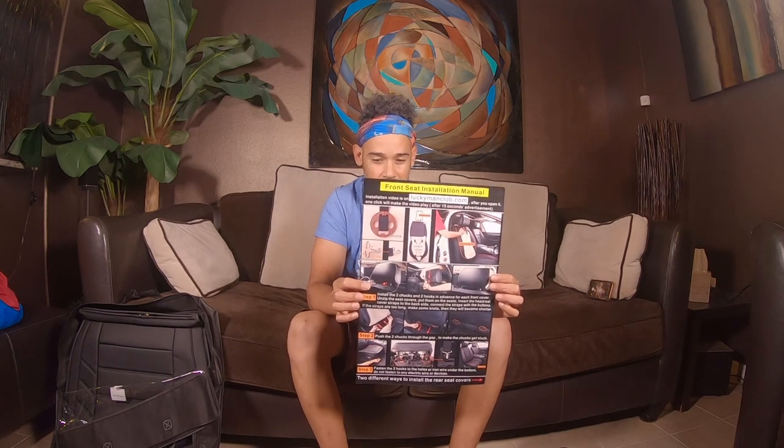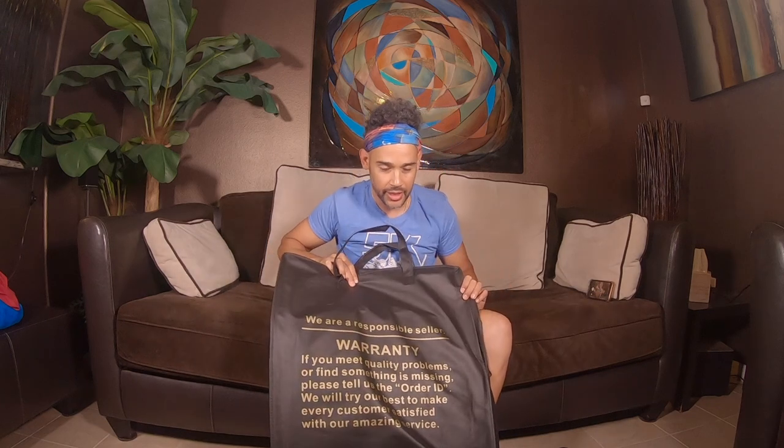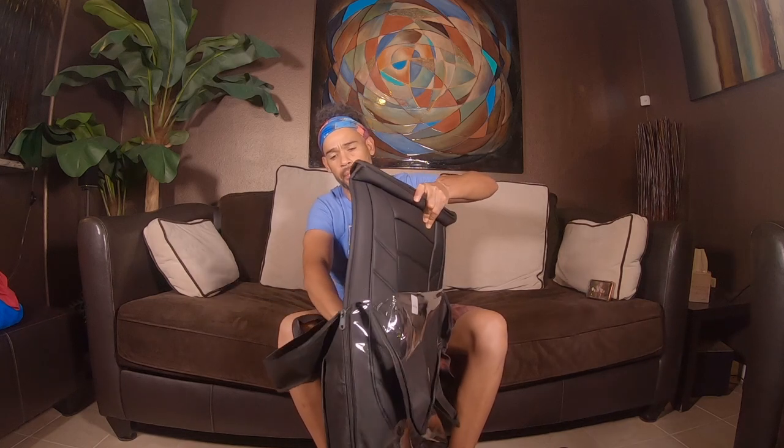This is the actual instructions — they're in color. I've been lucking up with stuff I've been buying lately by getting colored instructions. The instructions came with it. It came in a very neat little carry bag, which you won't be carrying them anywhere, but I just thought it was pretty cool. Lucky Man Club — they do sell these on Amazon. If you just type in Lucky Man car seat covers, they'll probably pop up.